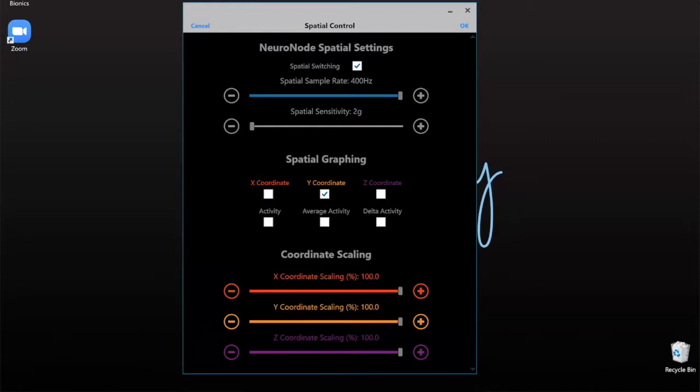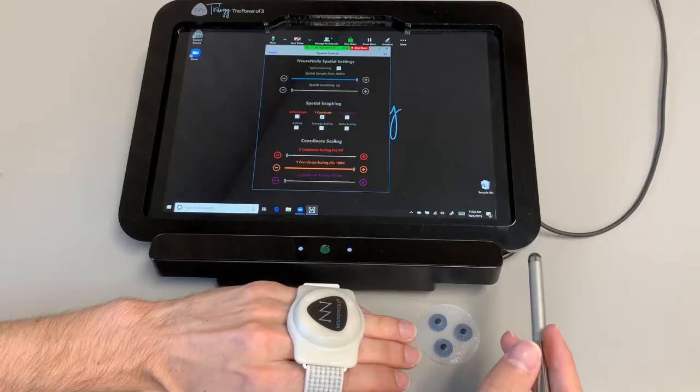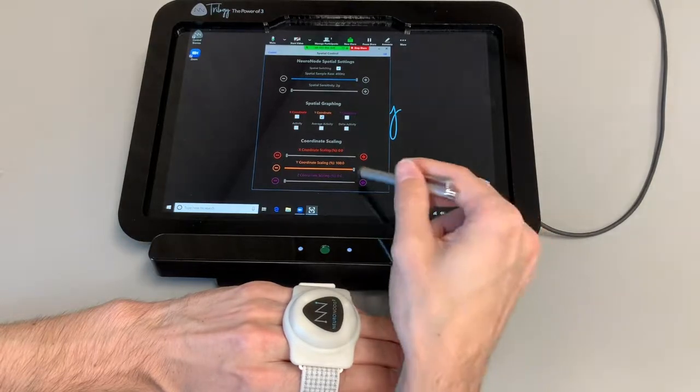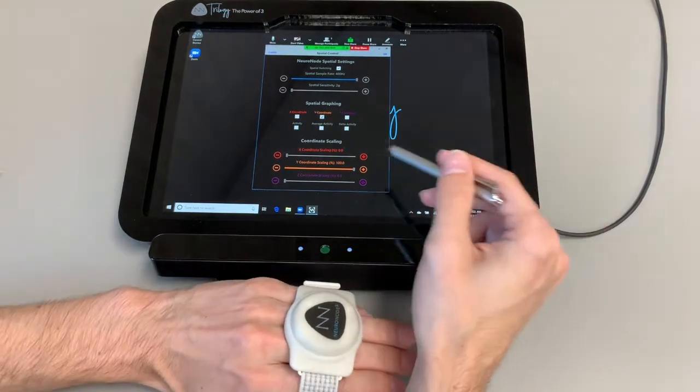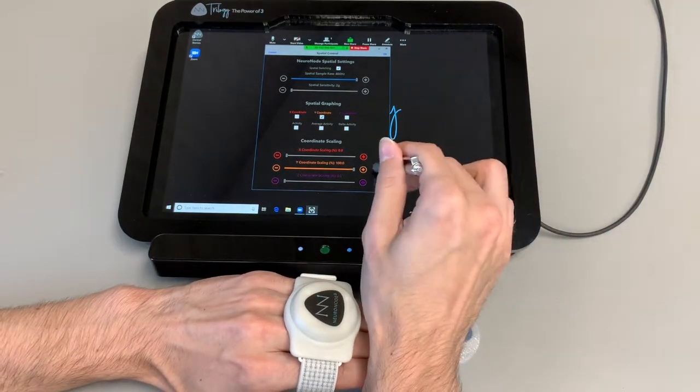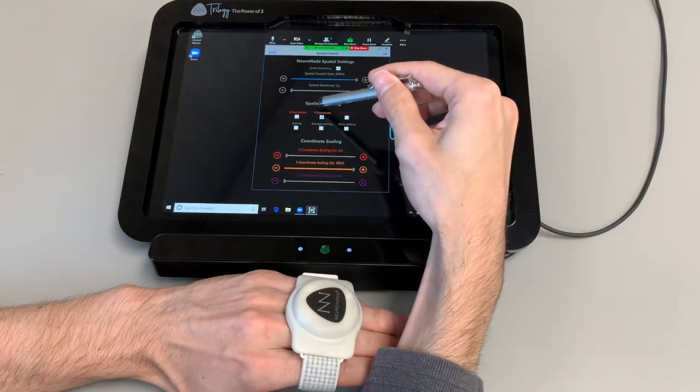We're also going to come down to these scaling lines and turn the red one down to zero and the purple one down to zero. There are scenarios where you may have two of these going at the same time, but what we're doing here is making it so it's basically counting 100% of that orange line's activity, and not counting any of the movement on the red or purple line with the zero values. So it's not going to read me moving it up and down as a switch. We just want this side-shaking motion — focus on the orange one being at 100%, this Y coordinate being checked.